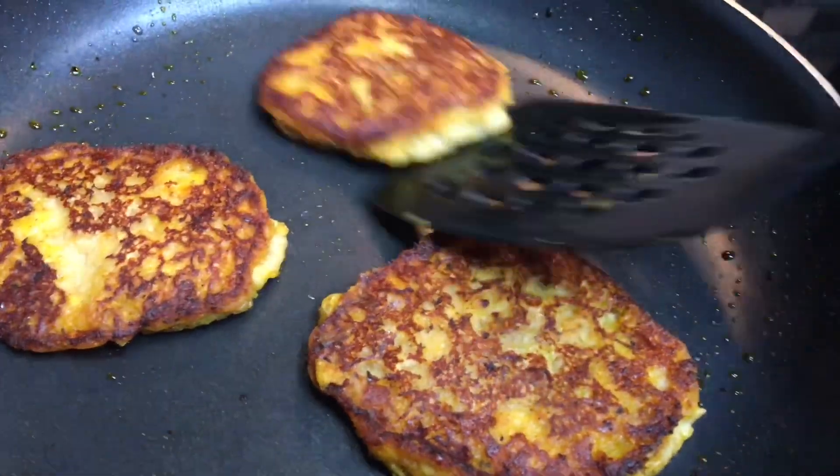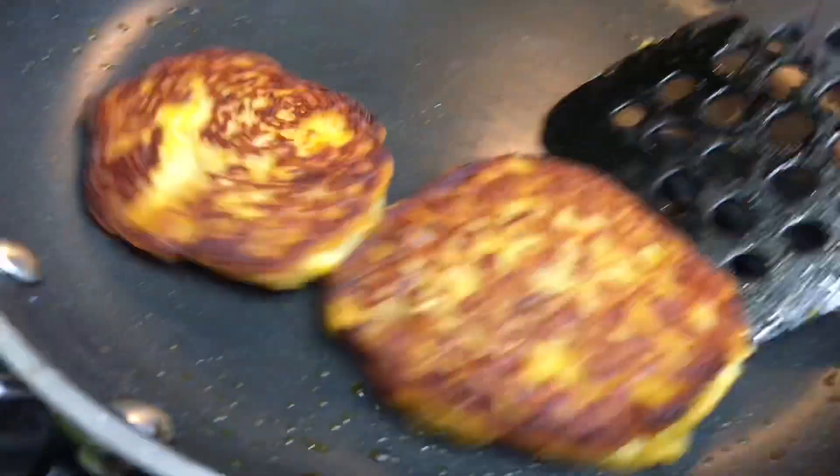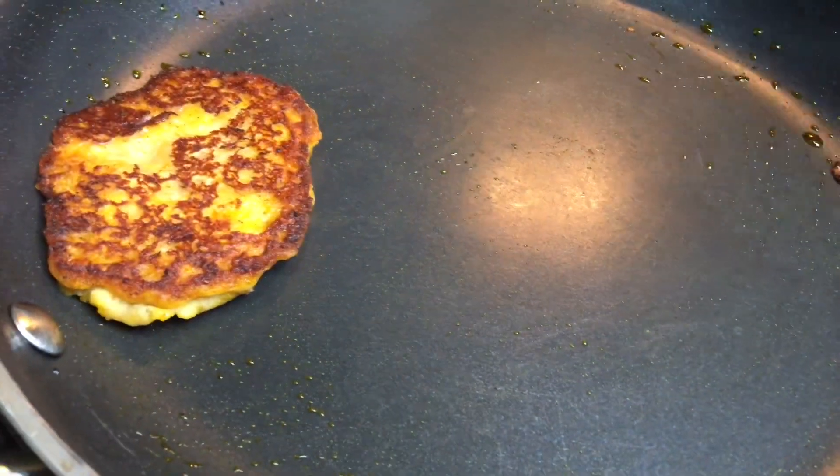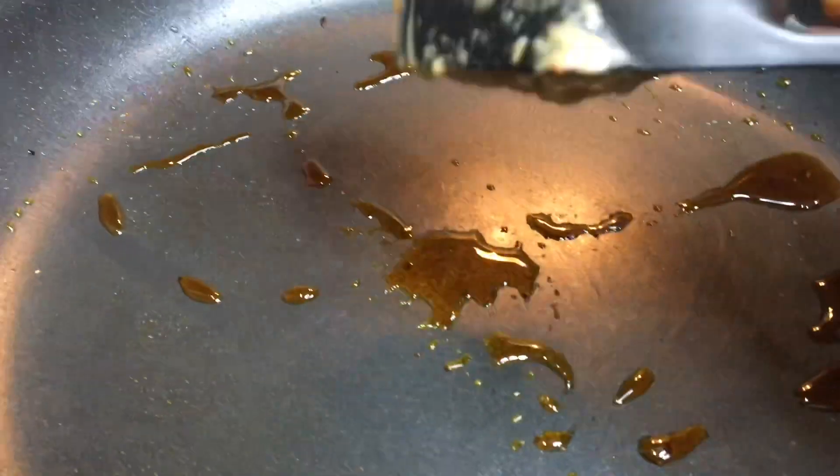Just look at how it's looking — very nice and golden brown, very delish, nice and spicy. This is the last but one, as we say in Ghana. I have one more scoop and we'll be done.